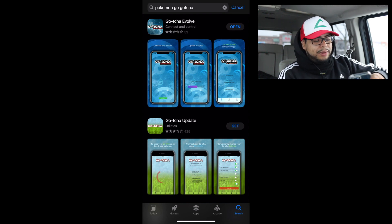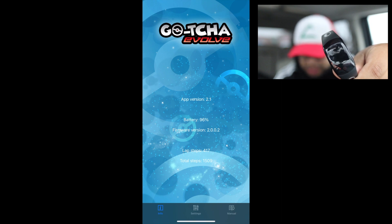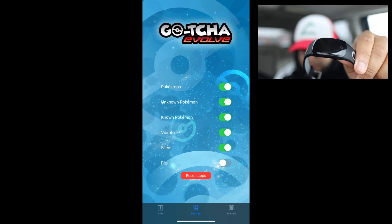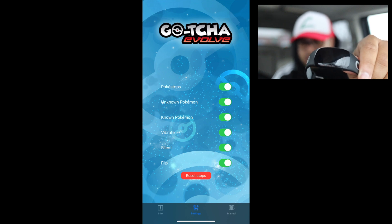What you want to do is go to your app store, search up 'Pokemon Go Go-tcha' — it's the blue one. I already went ahead and downloaded it. When you open it, you click connect and it should connect. It was telling me the battery percentage, the firmware version, and how many total steps I took. Then go into the settings — you'll see some options are on and some are off. This is the access you're giving the device, like Pokestops and unknown Pokemon. You can also set it to vibrate or silent.